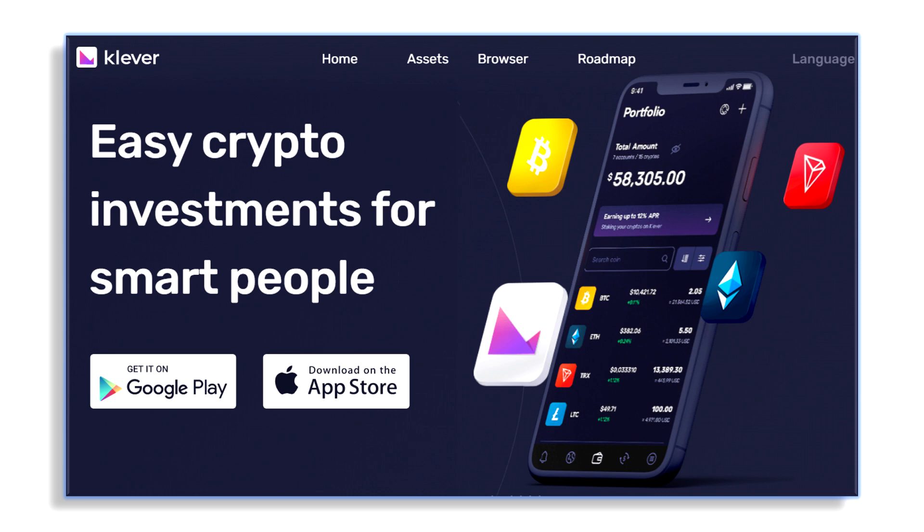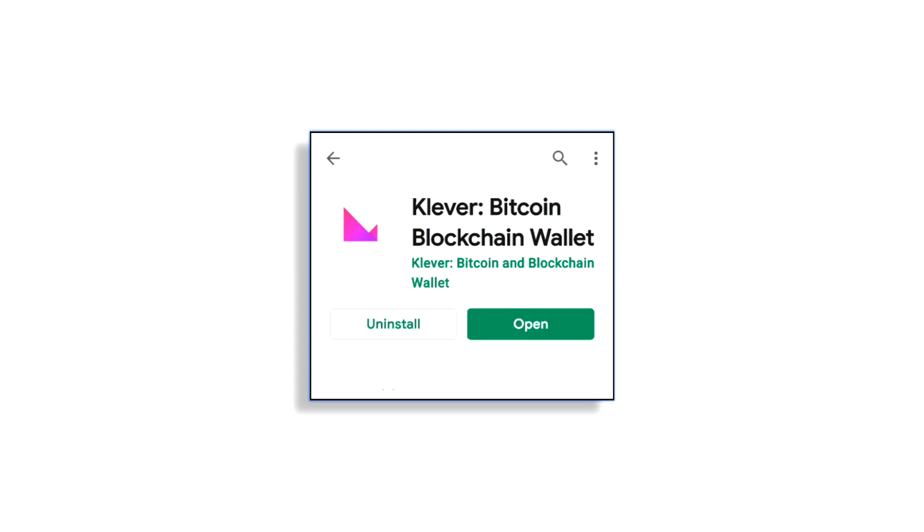What's up, my friend? It's Frank Calabro Jr. I'm gonna do a quick training on the Clever cryptocurrency wallet. Below this video we'll put a button or possibly a link where you can go ahead and download this onto your Android or Apple device. This is basically a training for new people — if you're setting up this wallet for the very first time, I'll show you how to set it up and some of the functionality.